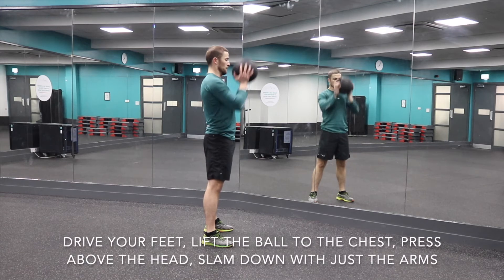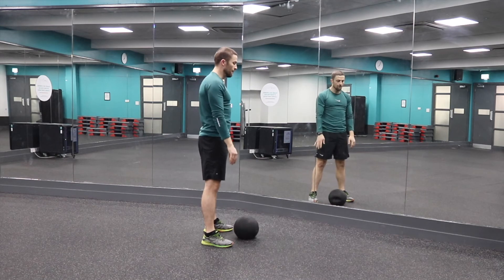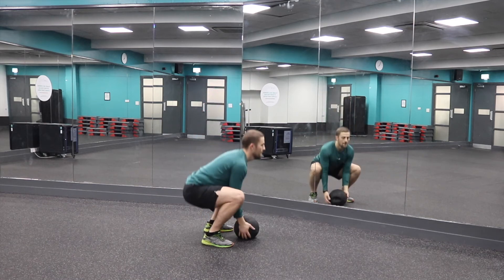Lift the ball to the chest and then straight-arm extend above the head, then slam down just using the arms and lats.